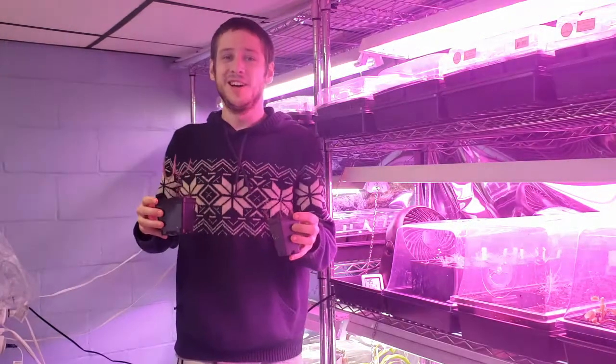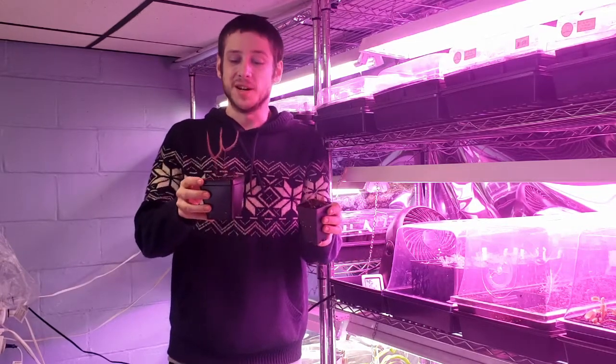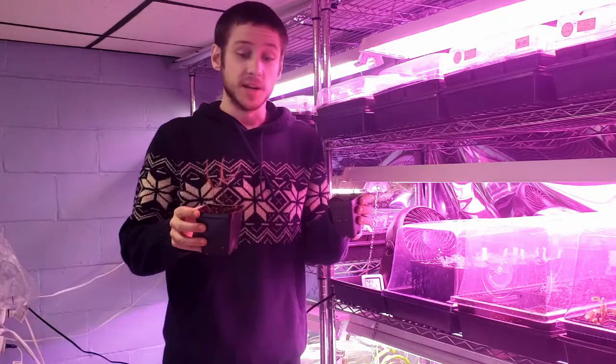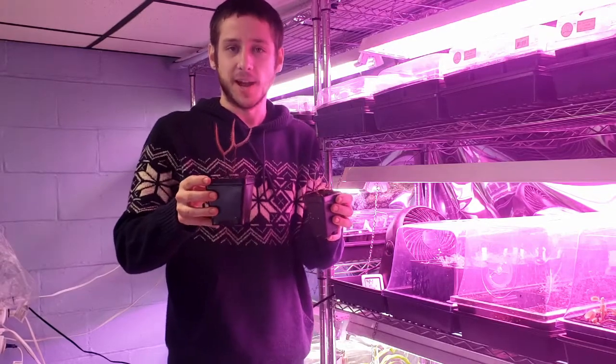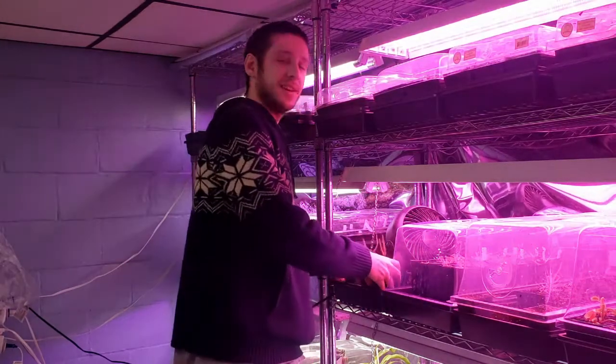Hi, welcome back to my nursery. I'm here today to show you how to grow some beautiful Drosera binata, the forked leaf sundew. These guys are native to New Zealand and Australia and they are absolutely awesome and easy to grow plant for anyone who's trying to get into carnivorous plants. Let's go in depth.